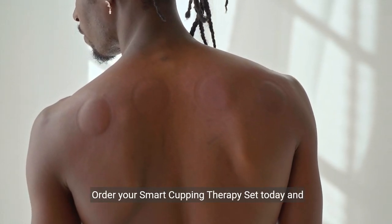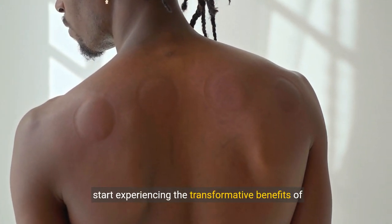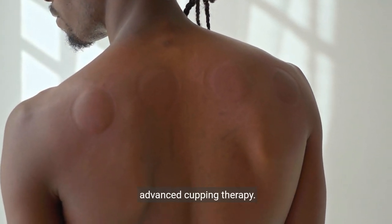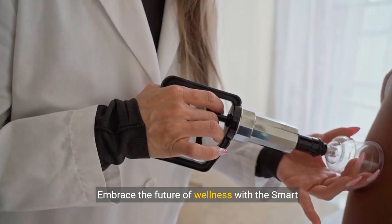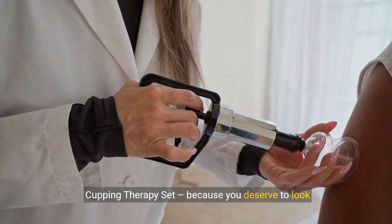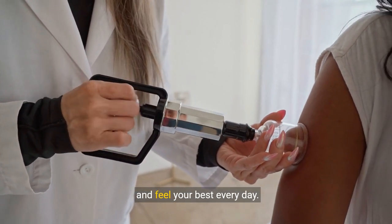Take the first step to a healthier, happier you. Order your Smart Cupping Therapy Set today and start experiencing the transformative benefits of advanced cupping therapy. Your body will thank you. Embrace the future of wellness with the Smart Cupping Therapy Set, because you deserve to look and feel your best every day.